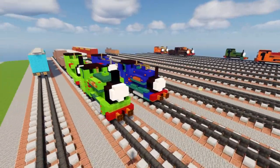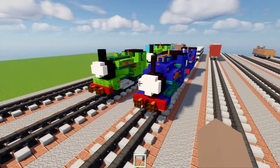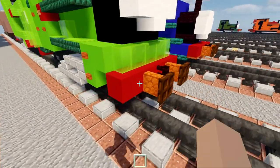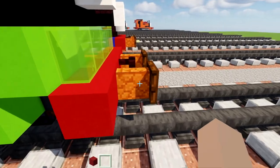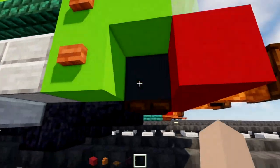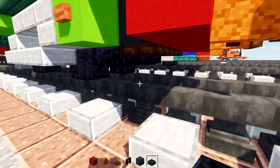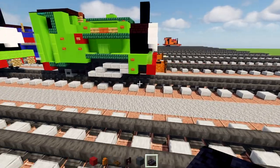Let's get started on the tutorial. First I'm going to make a base that will be the same for both of them. We'll need red concrete, red sandstone wall, dark oak trap door, nether brick fence, gray concrete, and polished blackstone brick slab. First we're going to place red concrete above the tracks, two blocks tall.